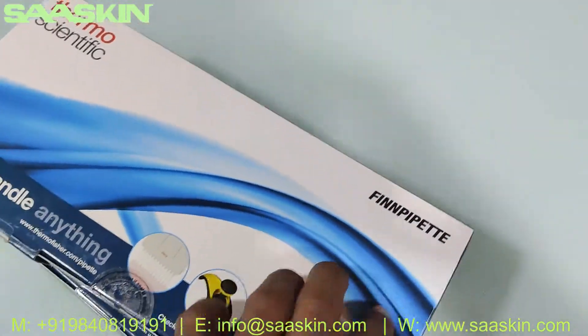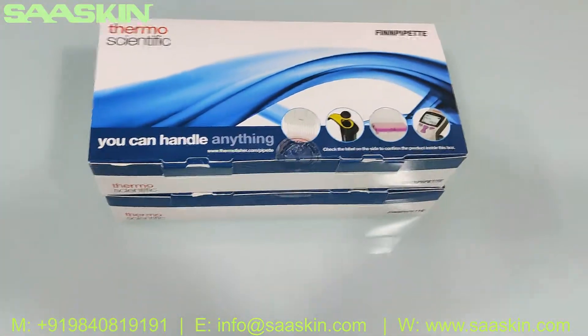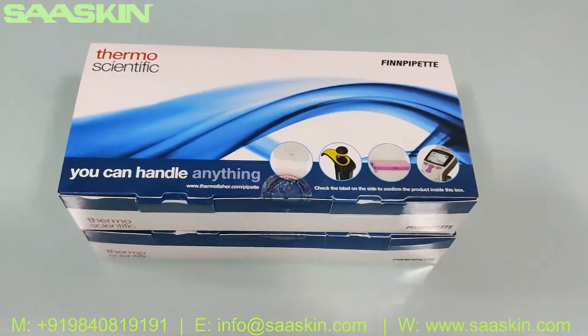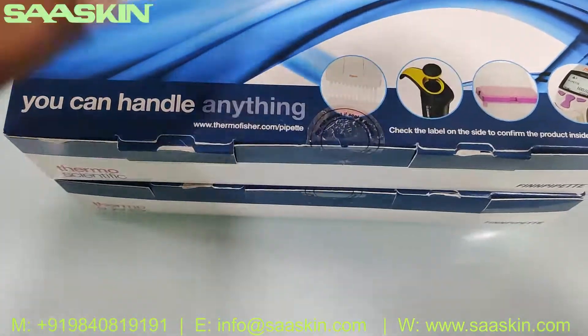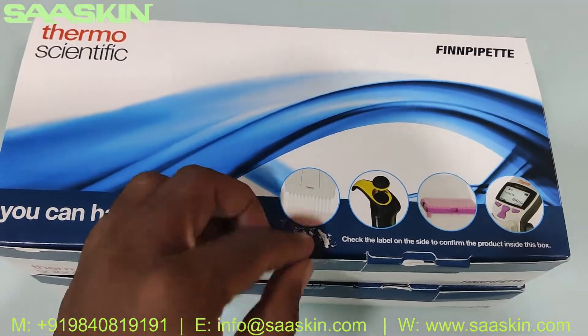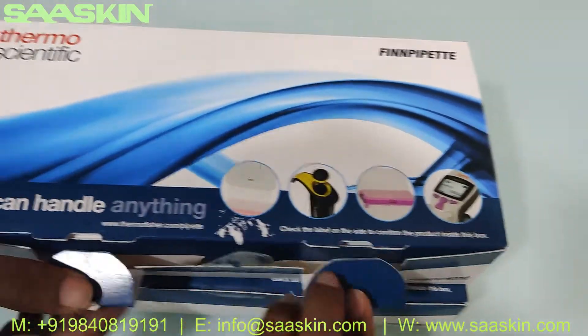I'm going to unbox one kit for you. The contents are the same in both multi-channel kits — the range only varies, but the contents and the model look very similar. So I'm going to unbox one box for you.